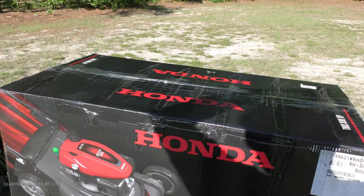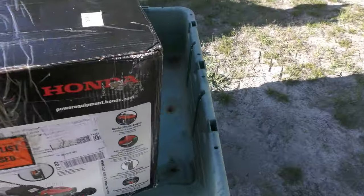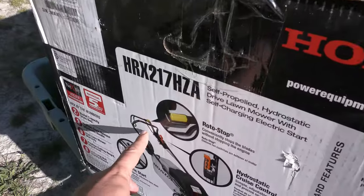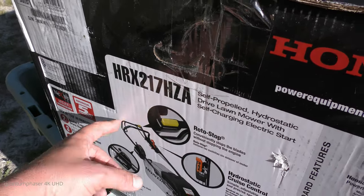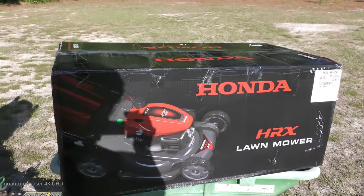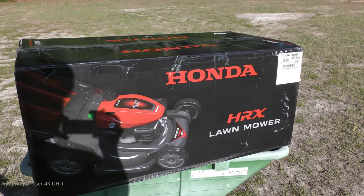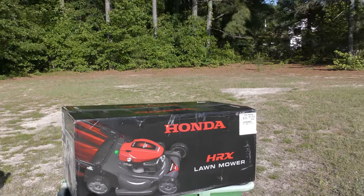One thing that was a problem on the old one — and is still an issue on this one — is the handle has metal-to-metal contact which rusts over time. We're going to wrap that with some bike tape on this one. I've also got an hour meter to install. So there are going to be a lot of videos coming up on this lawnmower.